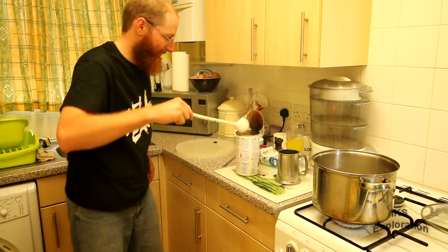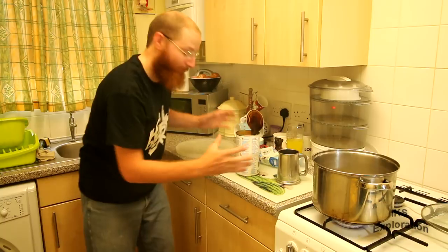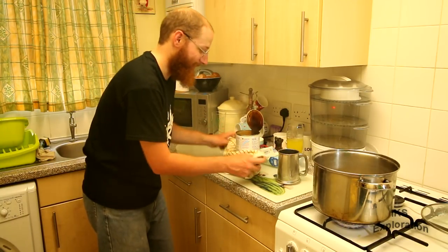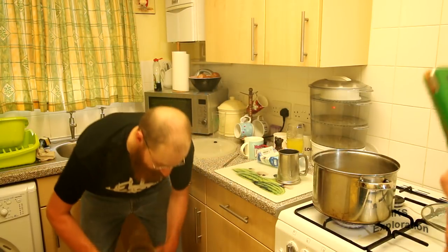Right, that's done. Chuck it - don't do it with bare hands. Made that mistake once, because it's a tin and you put boiling water into it, you know what I mean.